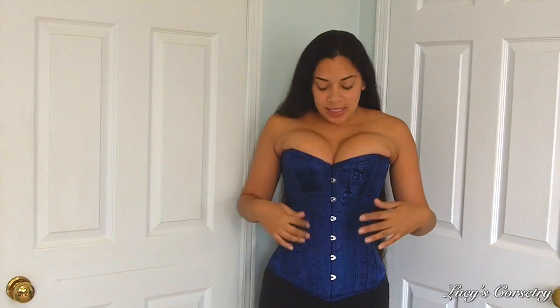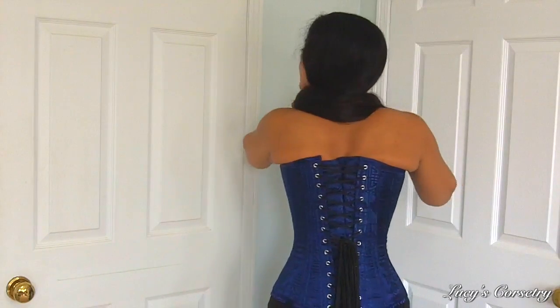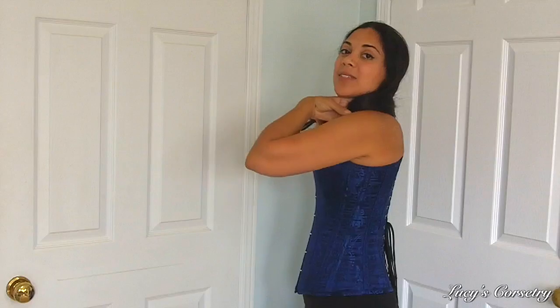Hi everybody! Today I'm going to be reviewing this Royal Blue Brocade Overbust corset made by True Corset, in their Playgirl white label. Here is the front, the side, the back, and the other side.